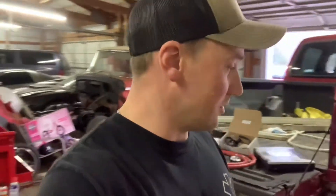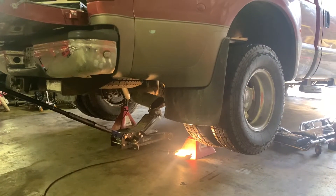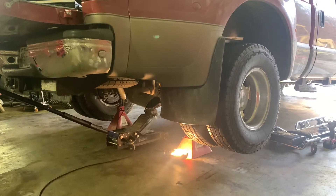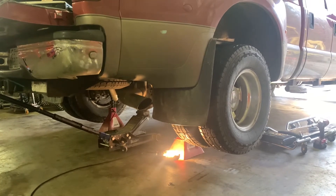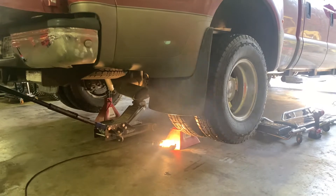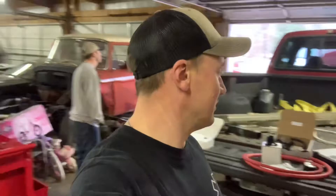We're gonna do all this stuff today and take y'all along with us. We'll get a little before sound of Parker's truck with the stock exhaust and see how big a difference it is. Interesting fact - this is an '02 with 179,000 miles. This is a 179k-mile truck with no mods done to it at all, bone stock still.